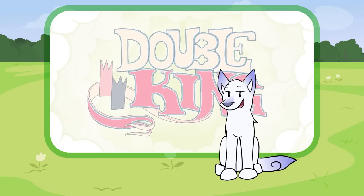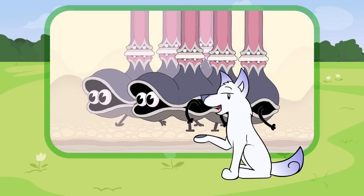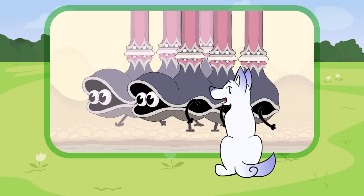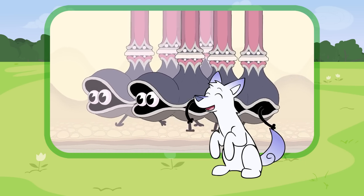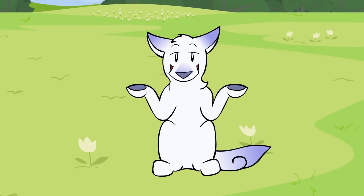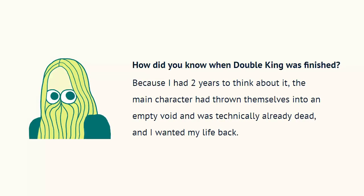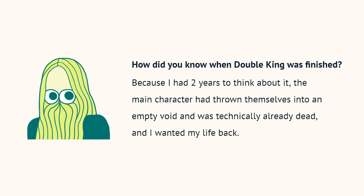Double King is a two-year production that started with the very first scene of these little shell creatures. Felix invented the rest of the film as he went — he just made it up with no plans. If the process is to start with a scene and keep animating more scenes, how do you know when you're done? Well, you're done when you want your life back. So just stop the animation there.